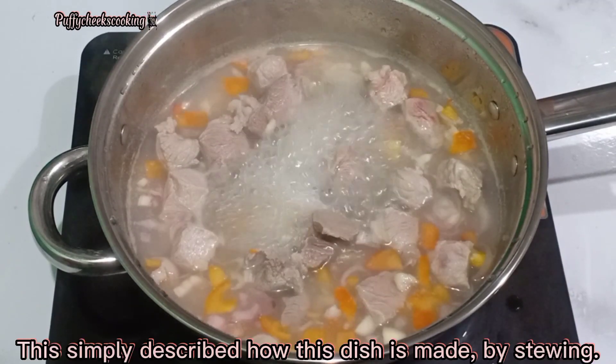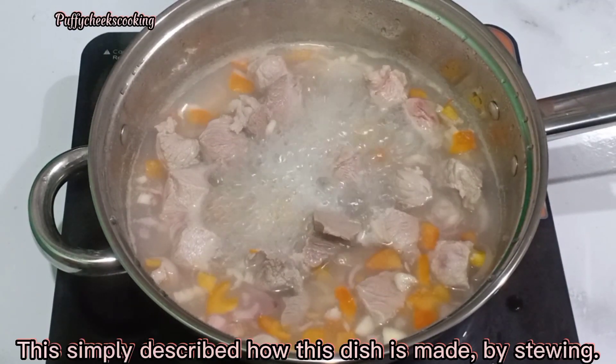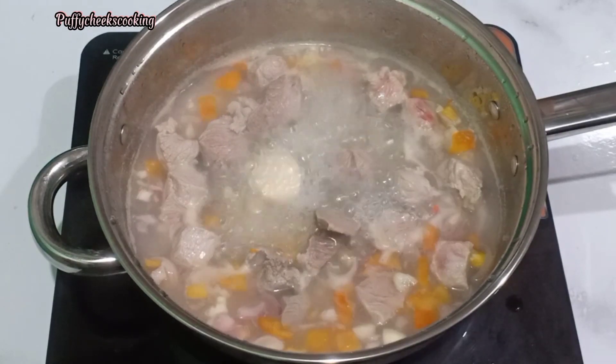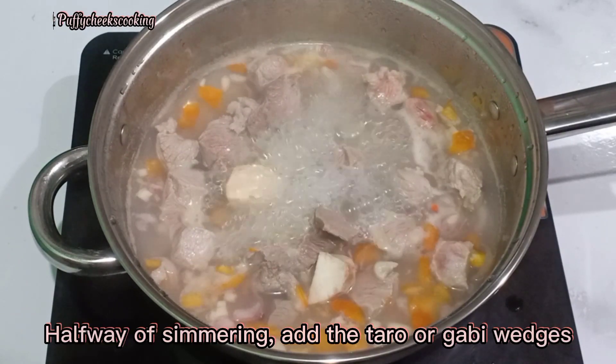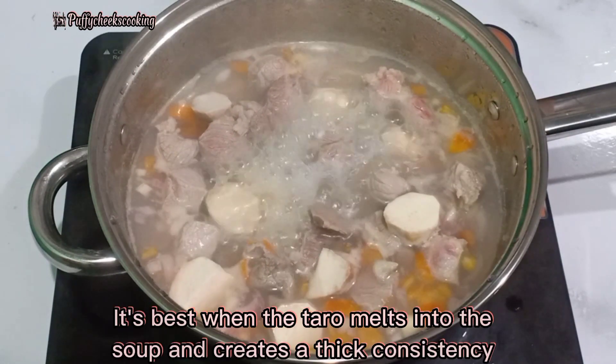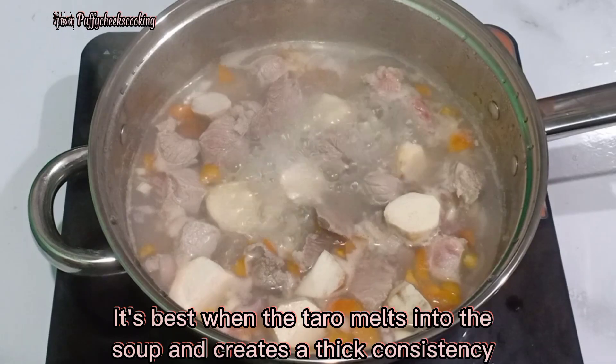Sinigang got its name from the root word 'sigang,' which means stew. This simply describes how this dish is made by stewing. The soup is perfect for all seasons. Halfway through simmering, add the taro or gabi wedges. It's best when the taro melts into the soup and creates a thick consistency.